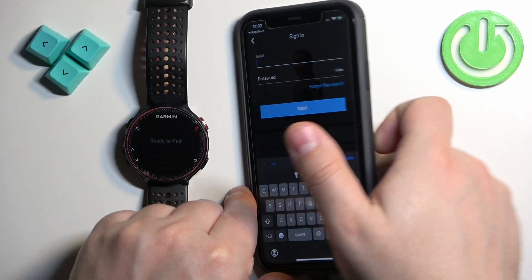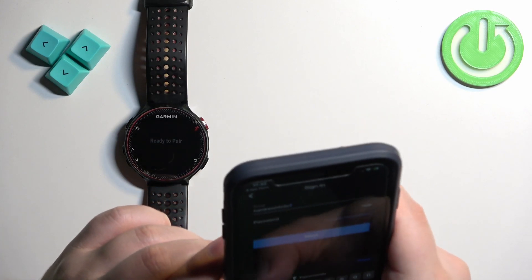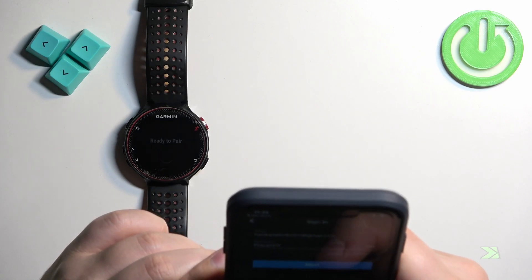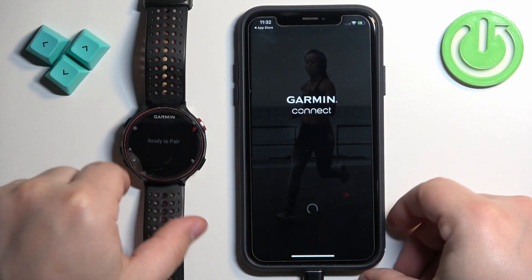Now we can log into our account in the app. Once you log in, the app should automatically start searching for nearby devices.